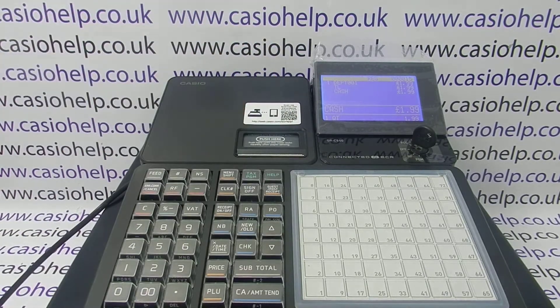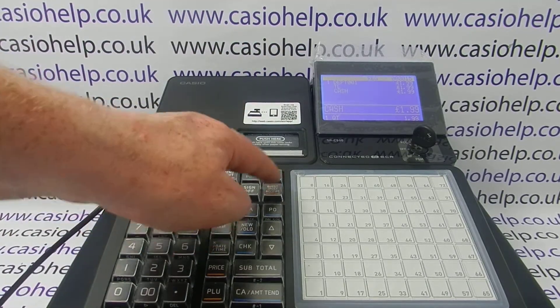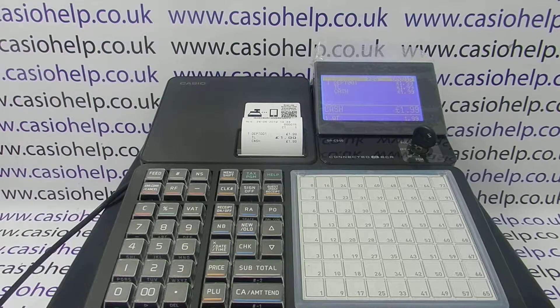There is a function which, if set up on the machine, enables you to print a receipt on request, but it does only work for the last transaction.